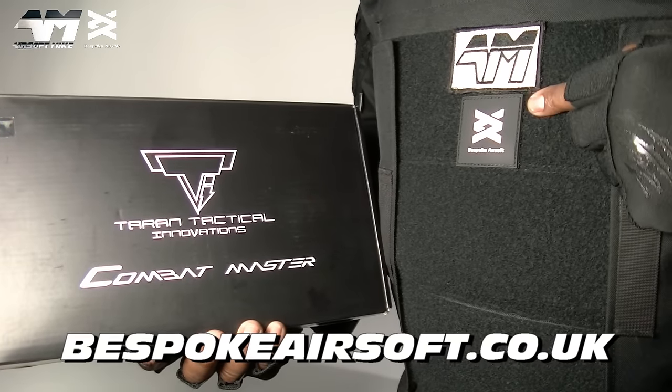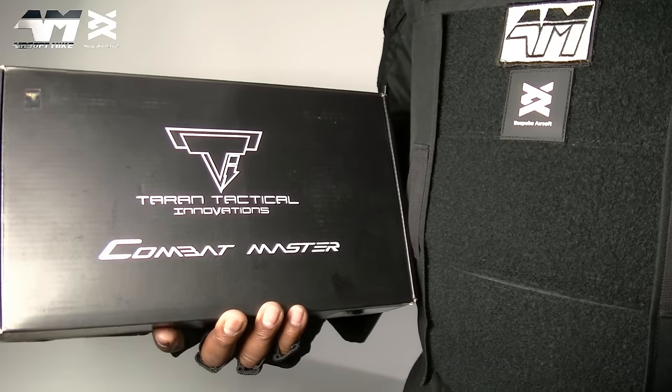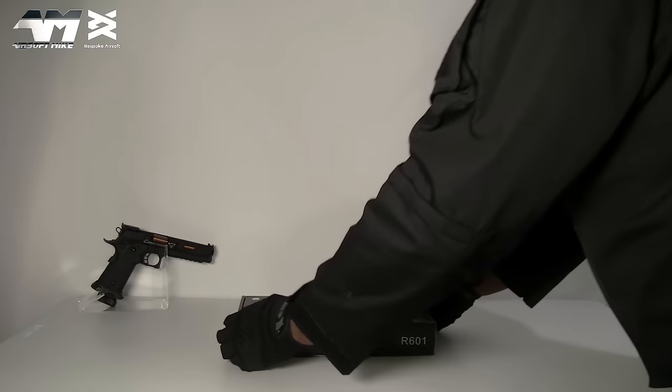A huge thank you to Bespoke Airsoft for coming on board as yet another new sponsor for the channel.